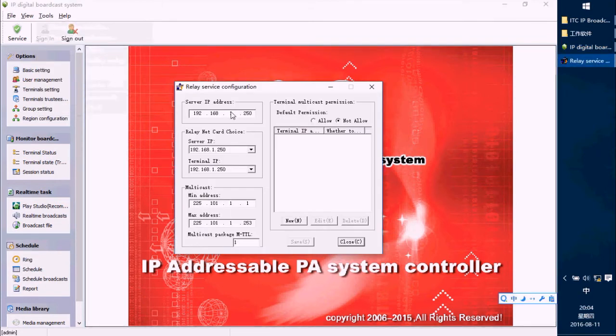This is the server IP address. After you set this IP address, you can choose it in this option. The main address and mix address do not need to be changed. In the default permission, we chose 'not allow.' After finishing, press the Save button.